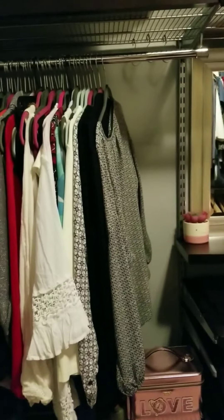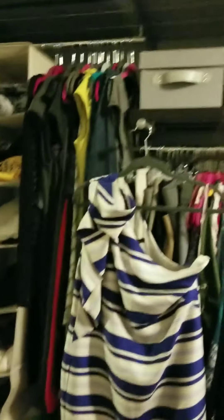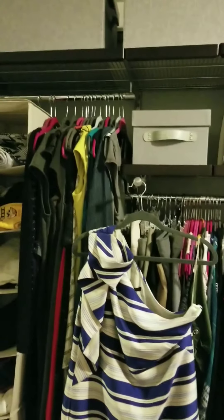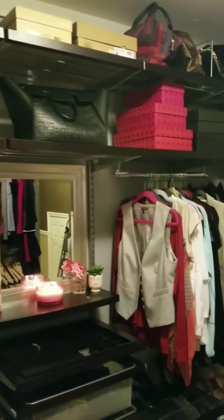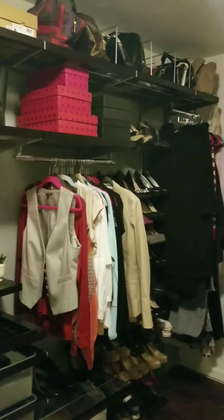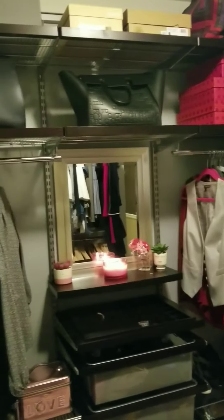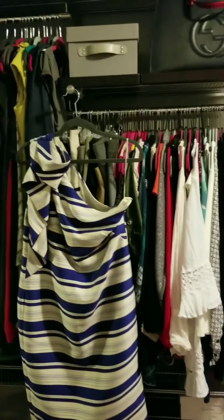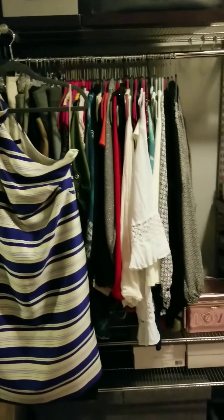I just refuse to give Elfa and the Container Store all of my money, even though I do have a complete Elfa system. I'll show you guys my closet redo. I took everything that was on one wall and moved it to the opposite wall because the opposite wall is actually longer. There's a door on the other side that I'll show you guys. I added some additional pieces and I'm trying to go to a minimalistic lifestyle, so if it does not fit into the current design, it needs to go on Poshmark or to charity — it has got to go.